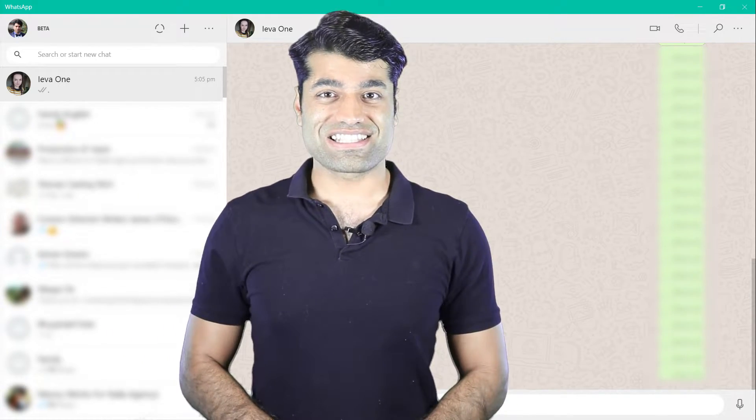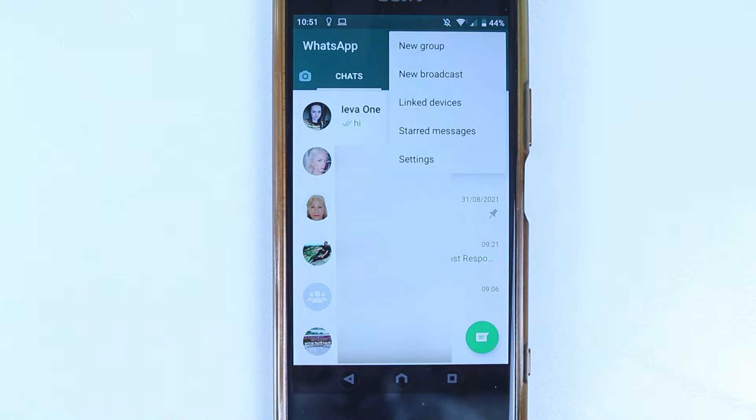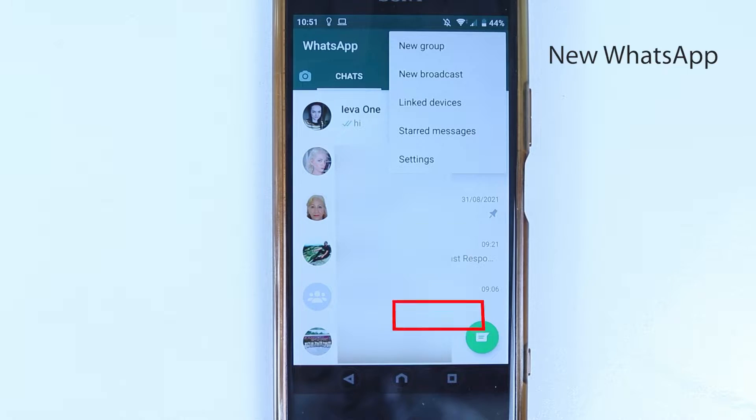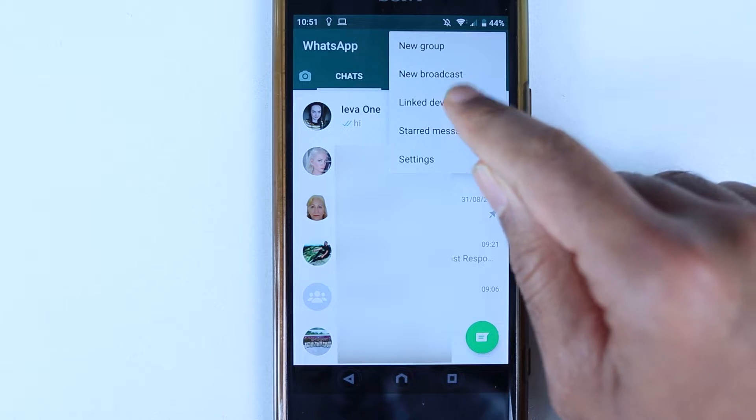So let's get started. Open your WhatsApp and then go to the Chats tab. Then select the three dots to get more options. One of the differences is in its name — WhatsApp no longer calls the option 'WhatsApp Web'. Instead, it is called 'Linked Devices', which makes sense because we are not just linking WhatsApp Web but linking more devices. So simply select Linked Devices.